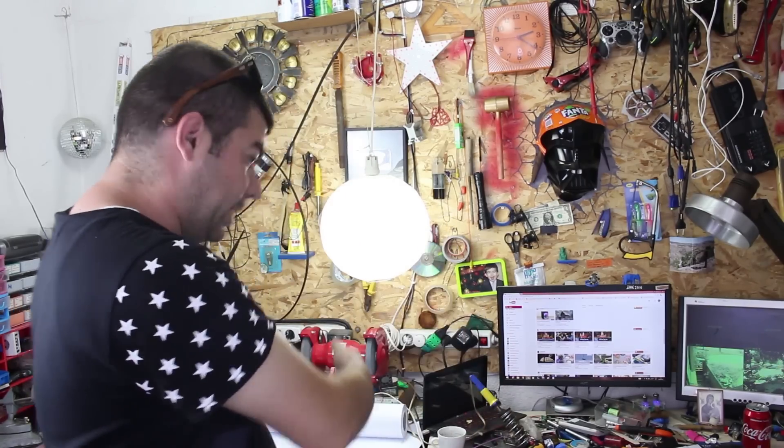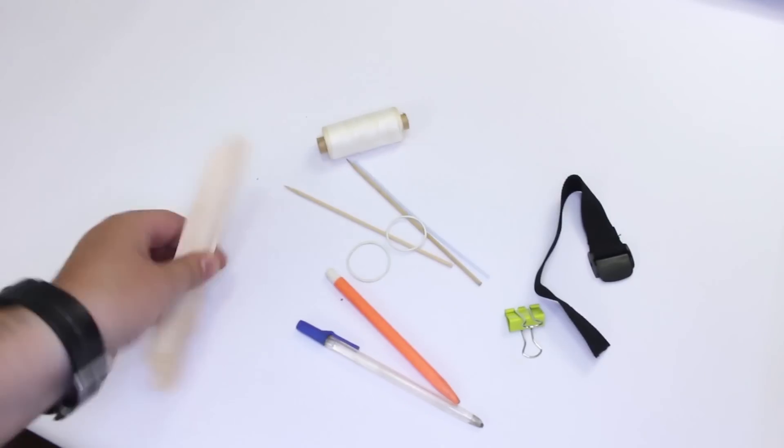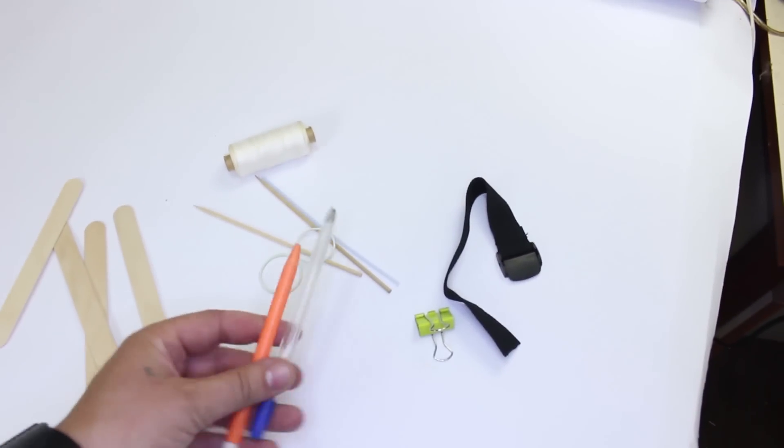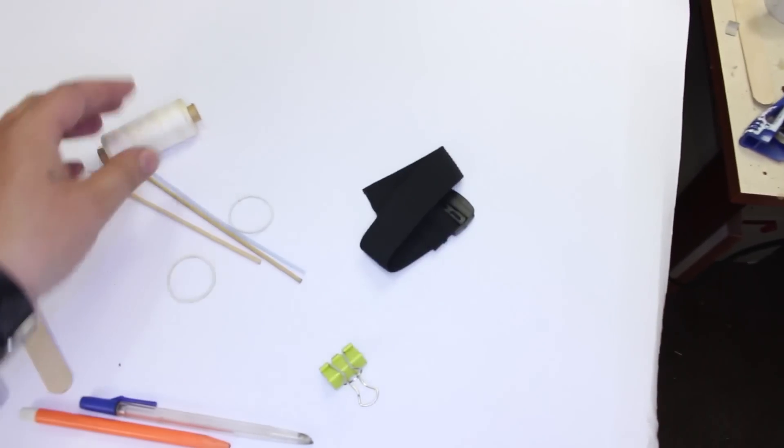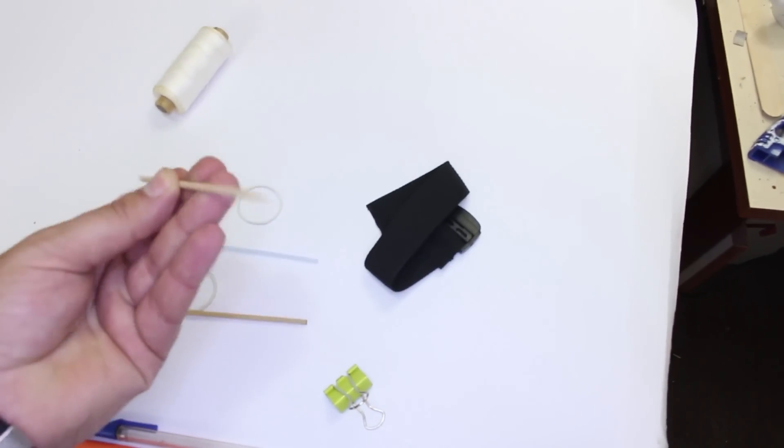Hello, Hacktubers! Today we're gonna make a web shooter and we're gonna make it from this stuff: popsicle sticks, pencils, rubber bands, clip, wristband, thread, wooden toothpicks. Let's start!